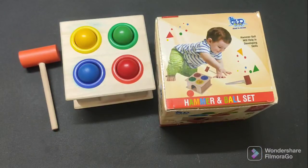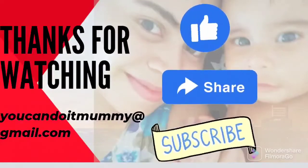That's it for this video, friends. If you have enjoyed this review, then like this video, share it with your friends, and subscribe to my channel. Thank you for watching, friends. Bye!